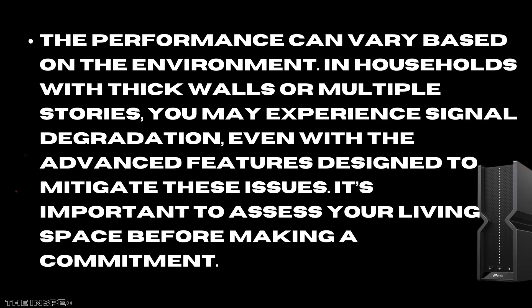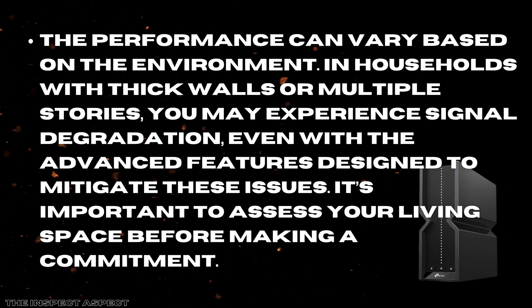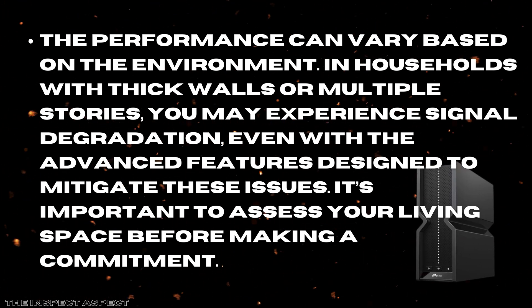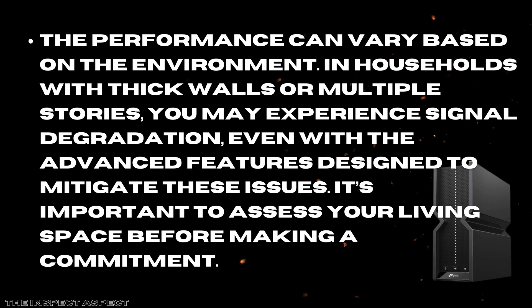Moreover, the performance can vary based on the environment. In households with thick walls or multiple stories, you may experience signal degradation, even with the advanced features designed to mitigate these issues. It's important to assess your living space before making a commitment.